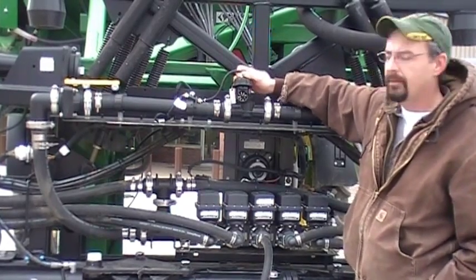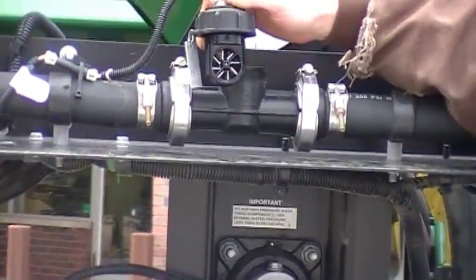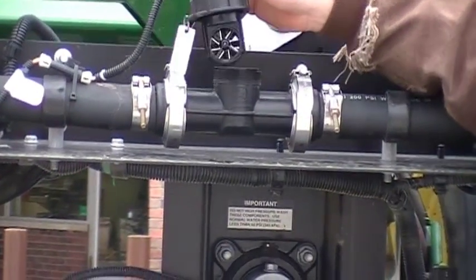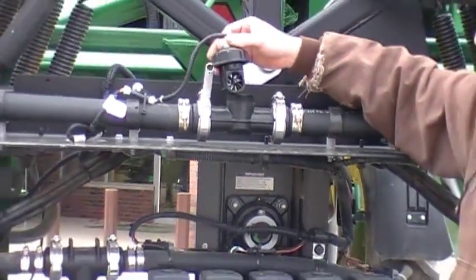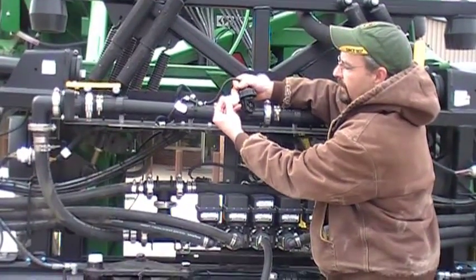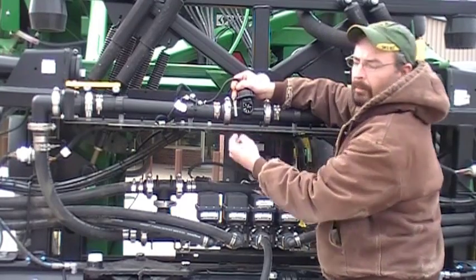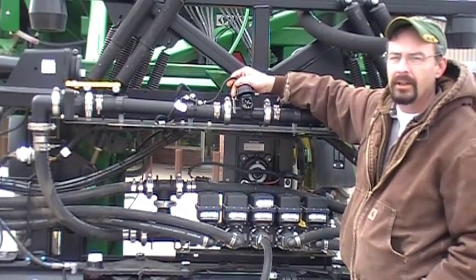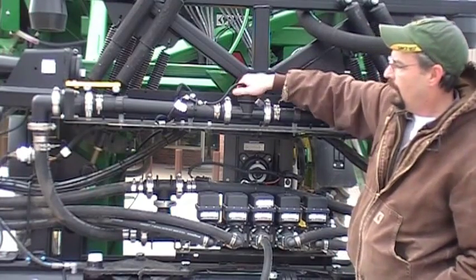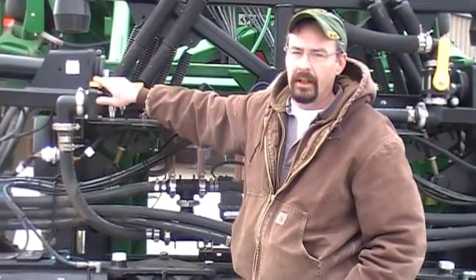The flow meter has little fan blades inside — we recommend cleaning this daily using a normal can of brake parts cleaner, spray through there and make sure there's no foreign material in there. Also on the flow meter there'll be a stainless tag — this tag has a number on the bottom of it, which is your calibration number that we'll put in the screen.